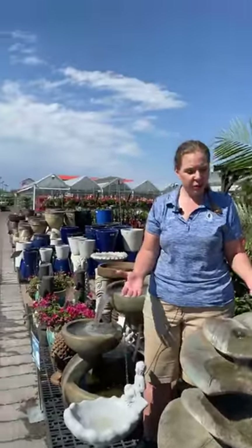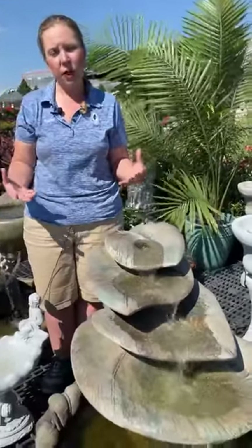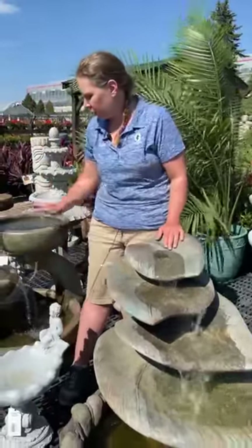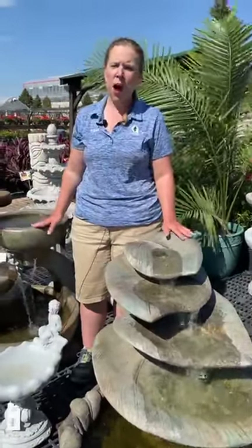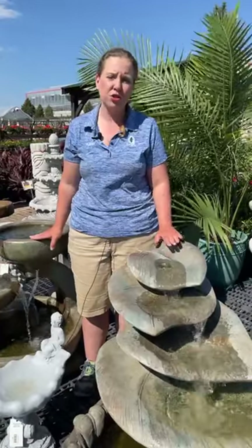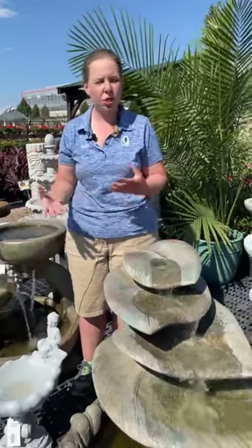As we've been taking this little tour, probably about a third of the fountains total have lights. Some of our fountain manufacturers tend to put more lights on their fountains than others. For instance, with our Henry fountains, probably a good three quarters of their fountains actually do come with lights. Whereas some of the other ones, maybe about a third of those fountains come with lights. So there are certainly some lit options if that appeals to you.